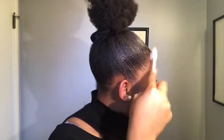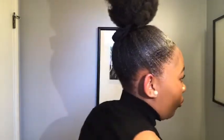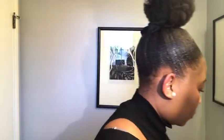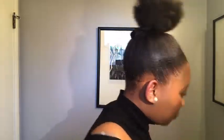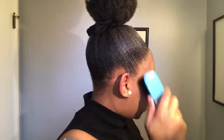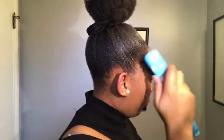I used a little bit of water to soften my hair so I could get those baby hairs out, shape them up properly, and slick them down nicely. That's the most important thing here — you need to be able to get those edges out to style them.